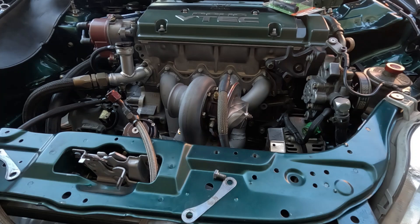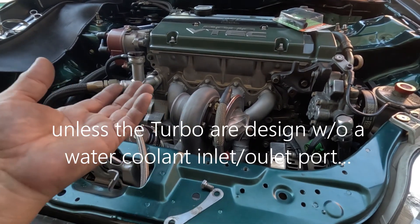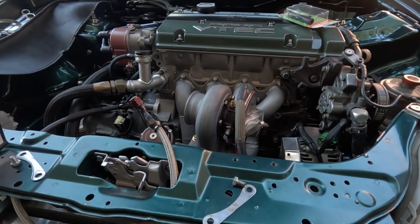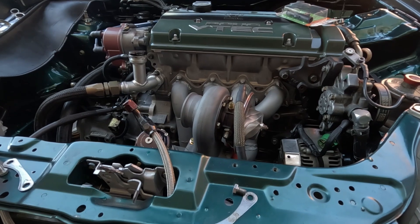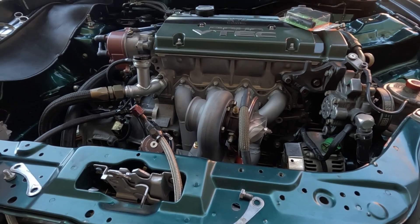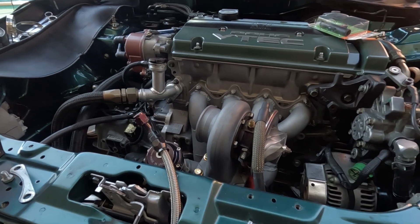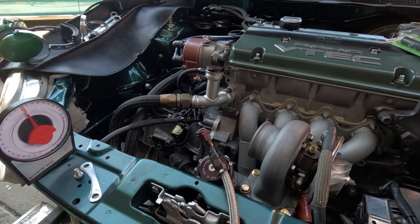So if you are investing in a very expensive, well-known brand turbocharger, it's a good idea to at least run the water coolant. In my opinion, I think it helps a lot — getting it a little bit cooler, especially when you shut it down.